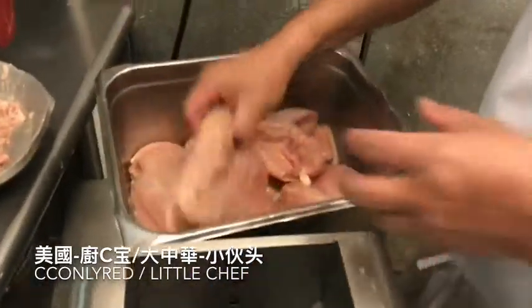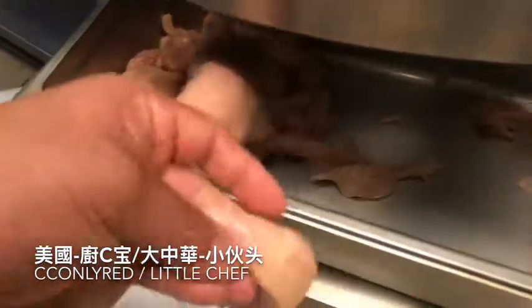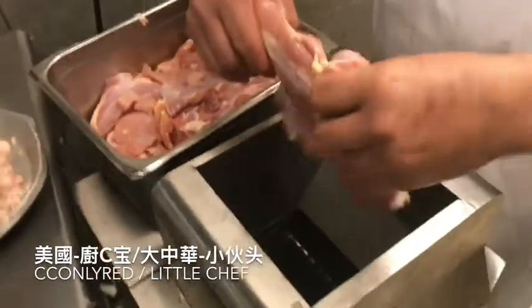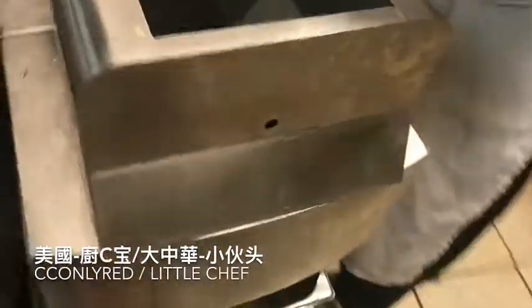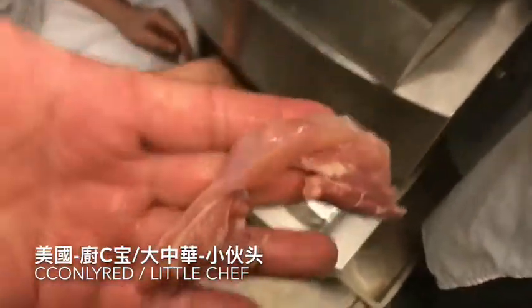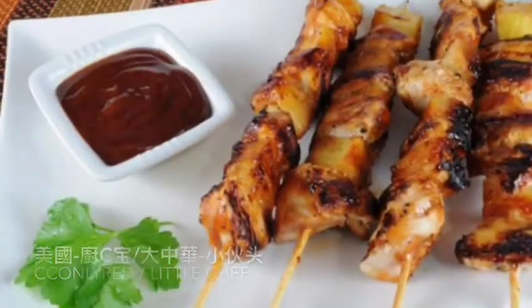We're going to put in a hot glass. We're going to put in a little bit of hot sauce, and a little bit, and a little bit. The first thing is, let's see the mix. We're going to put in a long stick like this.